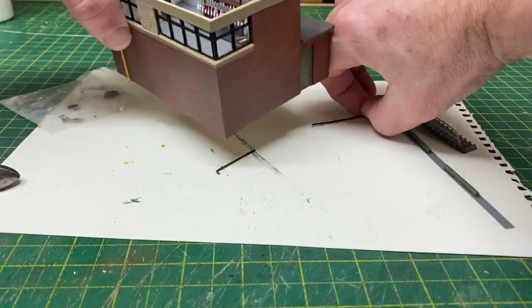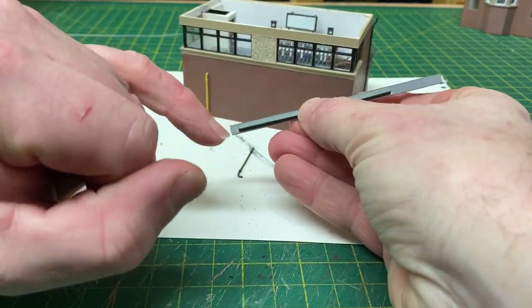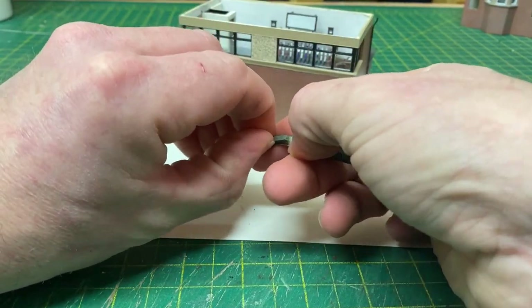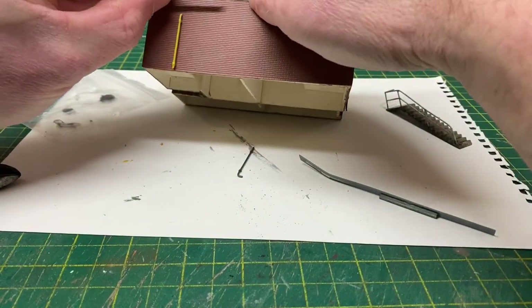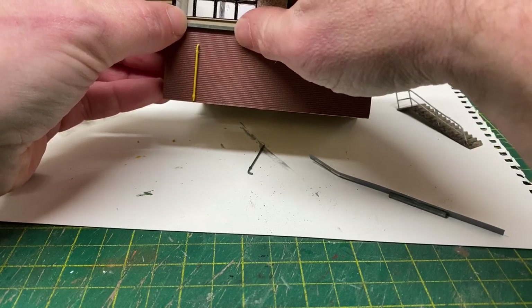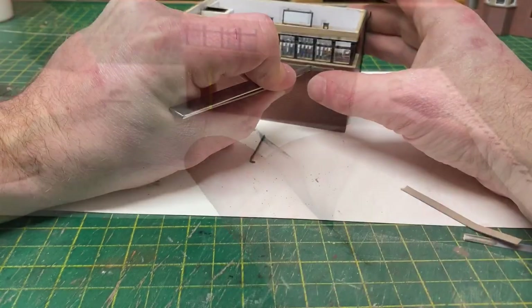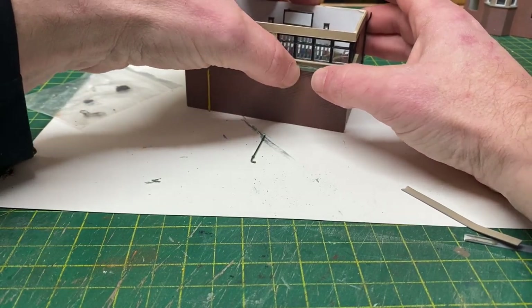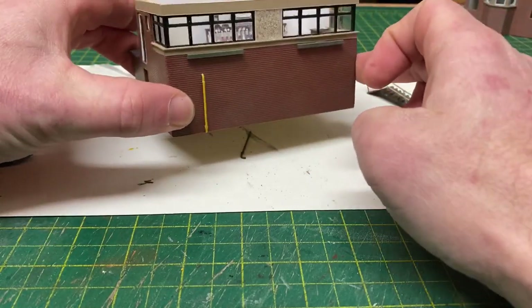Next, the little lighting boxes. I had glued these onto an old bit of plastic with a single tiny blob of glue in the centre to make painting easier, so they come away with a little pressure. These are going to sit just beneath the cement section of the wall, and I'll fix them with a small amount of glue on each. That's already looking much different from the plain wall that was there before.